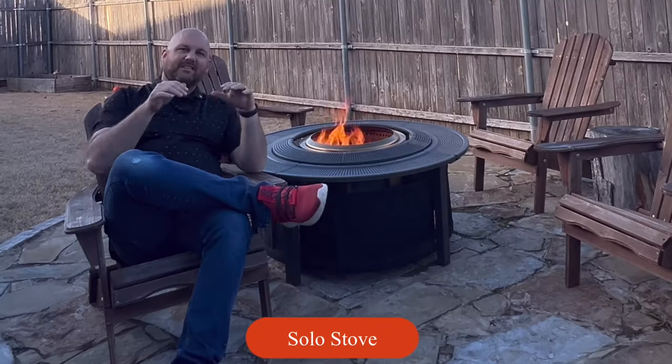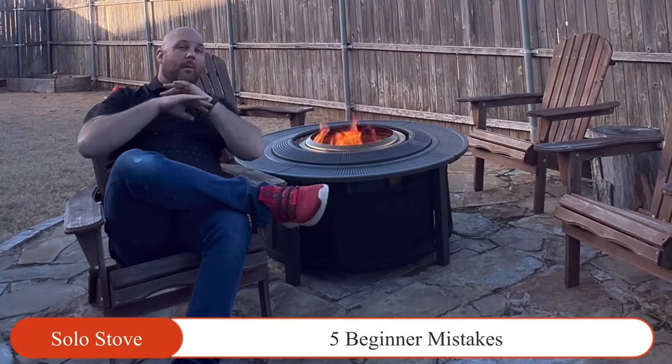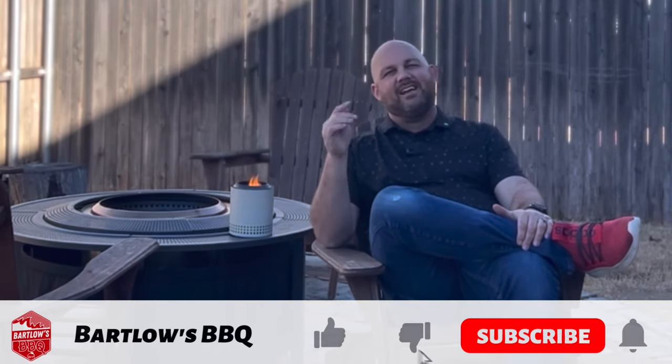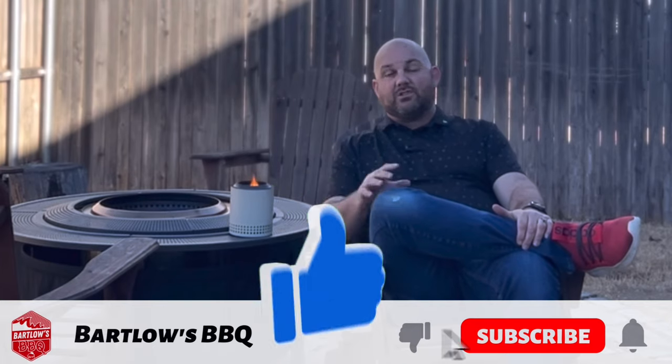Avoid these common pitfalls — I'll share the five beginner mistakes on the Solo Stove. I'm Scott from Bartlow's Barbecue. Thanks for tuning in. If you're interested in Solo Stove videos, recipes, and ideas, check out the Solo Stove playlists. If there's something you don't see that you want to see, put it in the comments and I would love to put a video together for you or answer any questions. You can always DM me or message me on Instagram or different platforms.